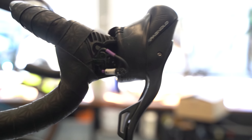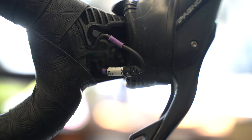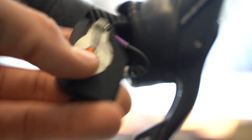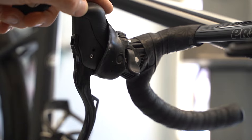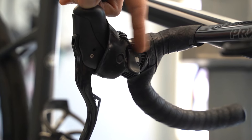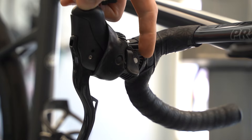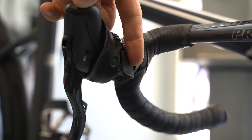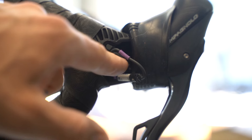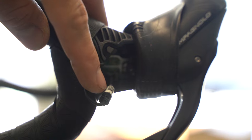Let me show you how to adjust it, because I can save you a lot of trouble from thinking your shifter is broken when it's not. To get to the adjustment screw, you need to pop the hood off, which reveals the cable. You also need to remove the hood cover — pulling it over the button — and then you'll have enough space to access the screw.